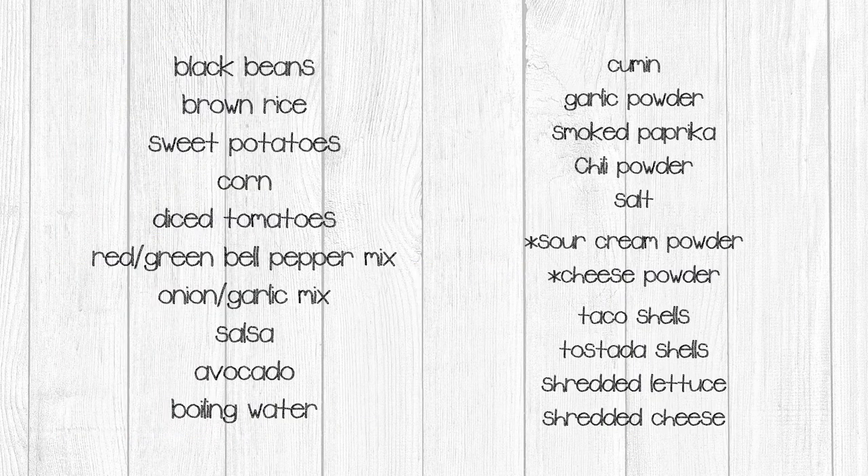The freeze-dried ingredients you will need to create today's recipes are: the Smoky Mexican black beans recipe from video one, brown rice, sweet potatoes, corn, diced tomatoes, red and green bell pepper mix, onion and garlic mix, salsa, avocado, and boiling water. You will also need cumin, garlic powder, smoked paprika, chili powder, and salt.